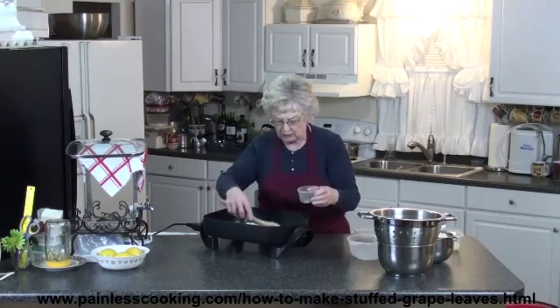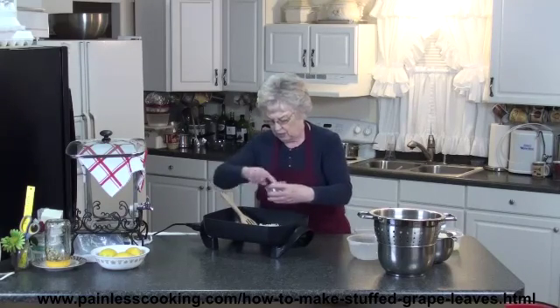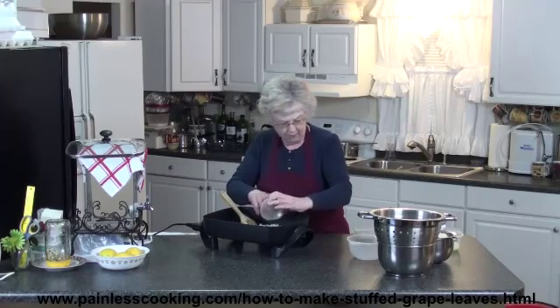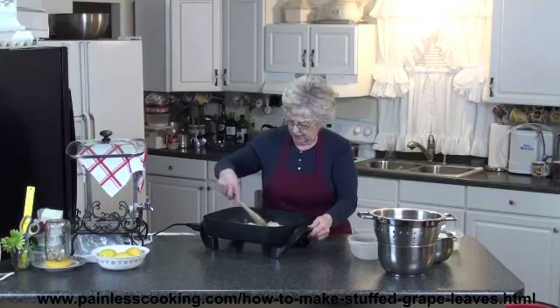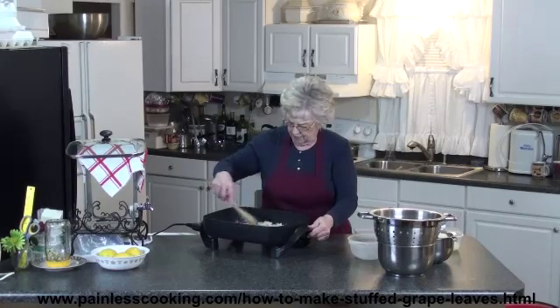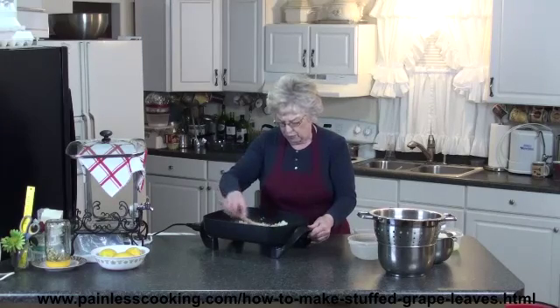I want to sauté this for a few minutes to get all this out so that it gives it good flavor. Let's just sauté this for maybe four or five minutes.